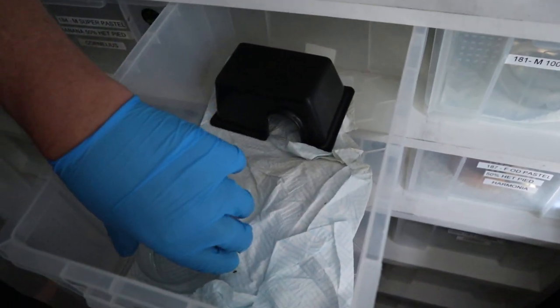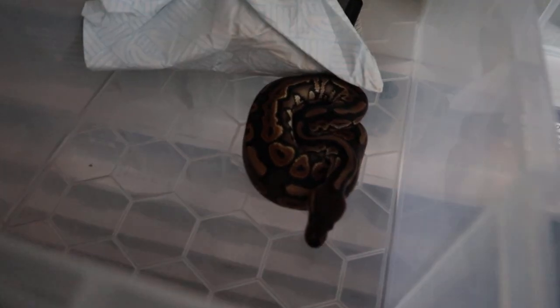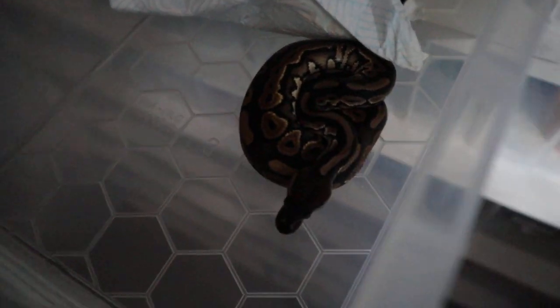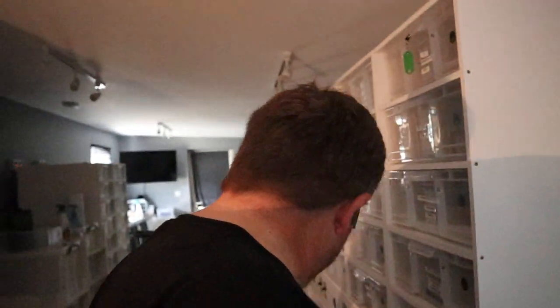Let's see if Roly-Poly will take — he's in shed so he might not. We'll still present to him, and if he doesn't take it we'll let him rest. He's your cinnamon het pied, isn't he Jad? Yeah, beautiful patterns, from the same clutch as the ones earlier. Let's see whether he wants to eat at all. Just thinking about it — licking his lips even in shed. He took it in shed! Roly-Poly. These babies are quite incredible, aren't they Jad.